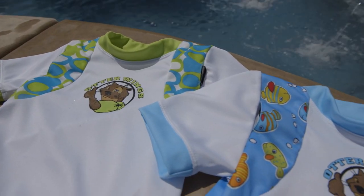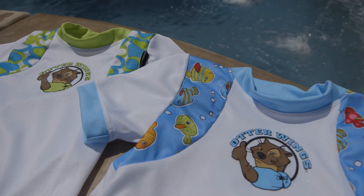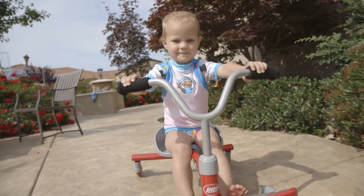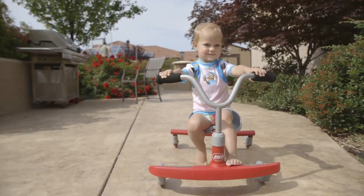Say hello to Otter Wings. Otter Wings provide sun protection that won't wear off and the security of a flotation device that won't slip off. Otter Wings are built around a high quality UV resistant swim shirt that is rated at UPF 50 plus — the highest rating possible — blocking 97.5% of the sun's harmful UV rays.